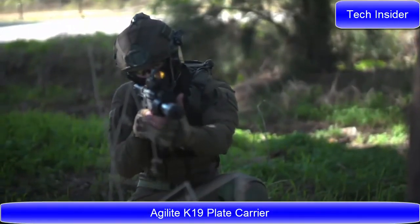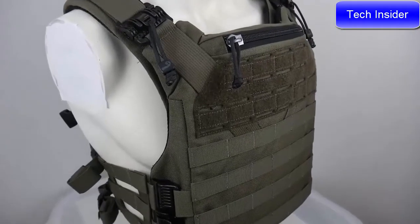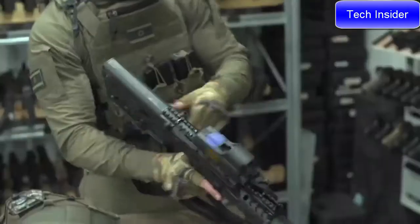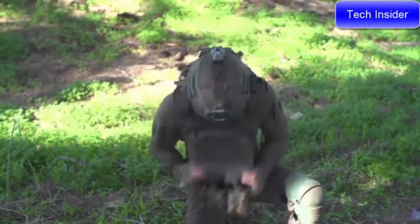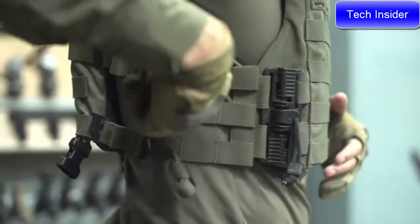The K-19 is the ultimate modern plate carrier, designed, tested, and battle-proven in Israel and behind enemy lines with some of the IDF's most elite units. It has numerous subtle but revolutionary features that no other plate carrier has. The carrier employs our egress quick-release system and proprietary one-size-fits-all fast-adjust cummerbund.